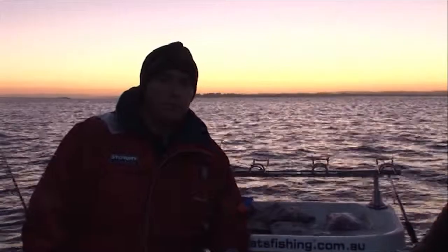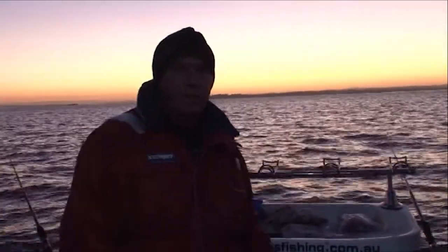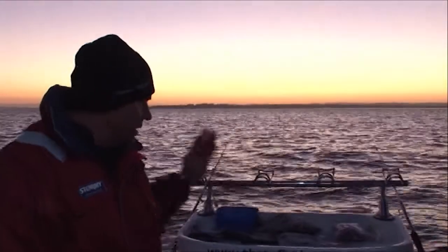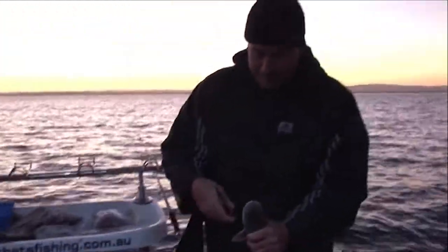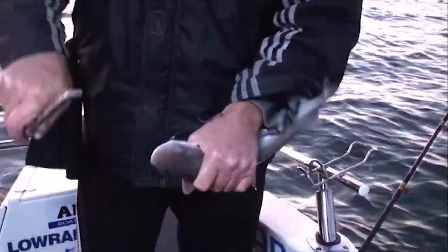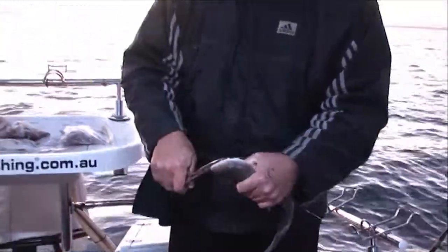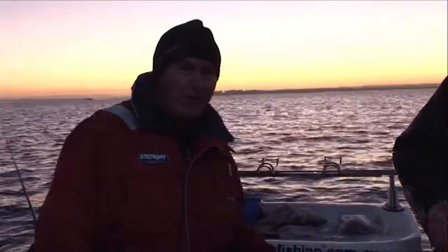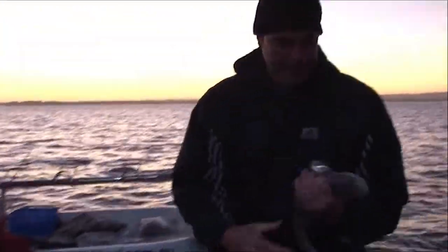There's been a few caught up this way over the last week so we thought we'd investigate. We've got a huge selection of bait as you can see on the bait board - we've got everything from squid. What have you caught? A little gummy. Yeah, a little baby - come back in a year or so. Wipe his backside, throw him back in the water. Beautiful little fish - on pilchard? That was pilly, yeah.